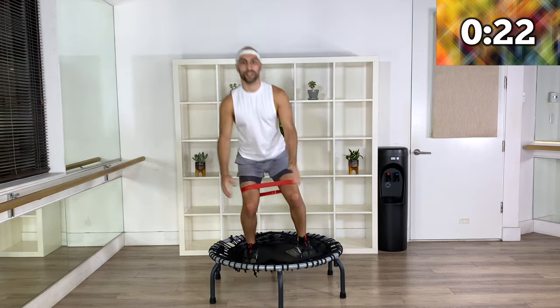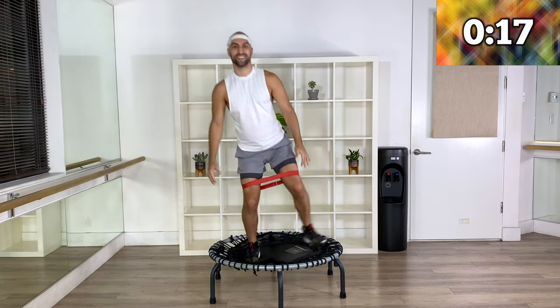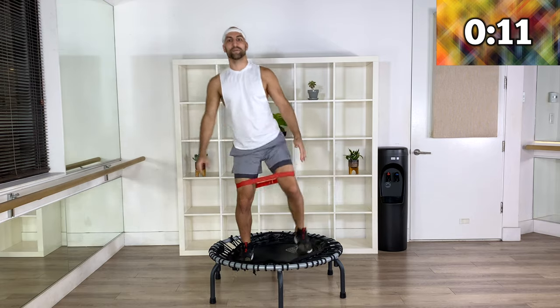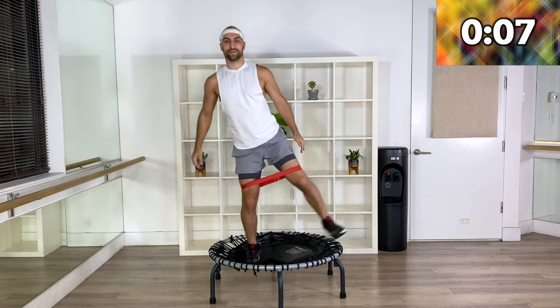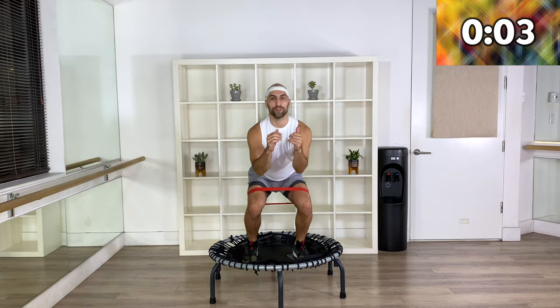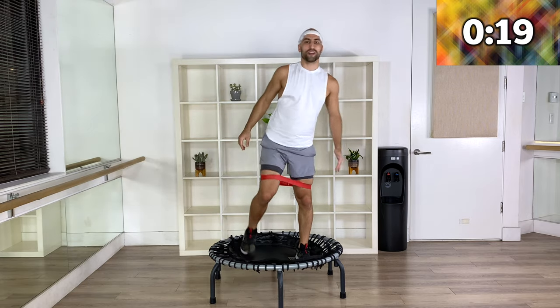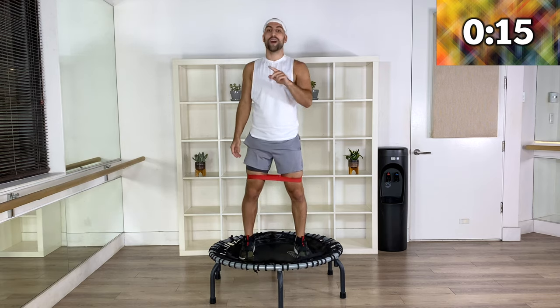Have a little bit more suspension in the air — a little longer. Three, two, one more and relax. I'm already feeling it and we're just on move number one.